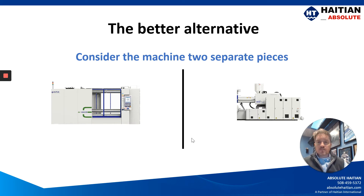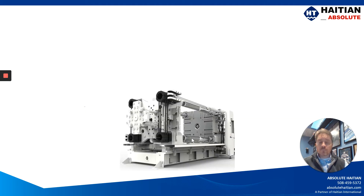The better alternative to this is to consider the machine as two different pieces: the clamp unit and the injection unit. So let's start with the clamp unit.